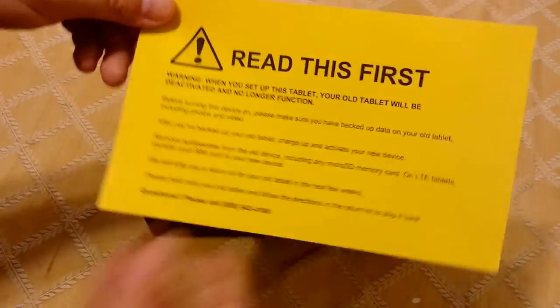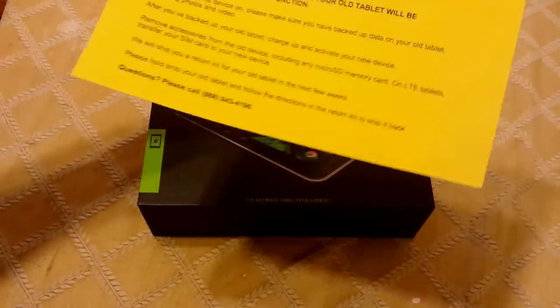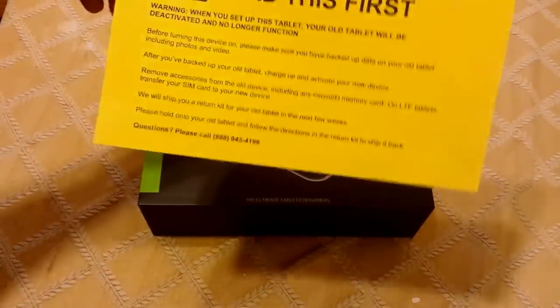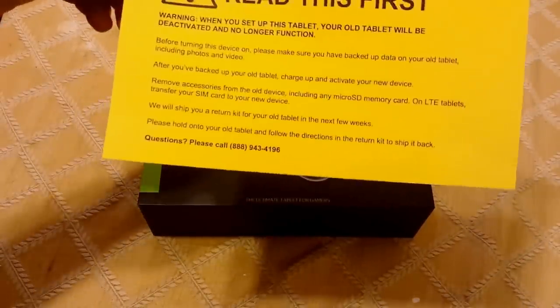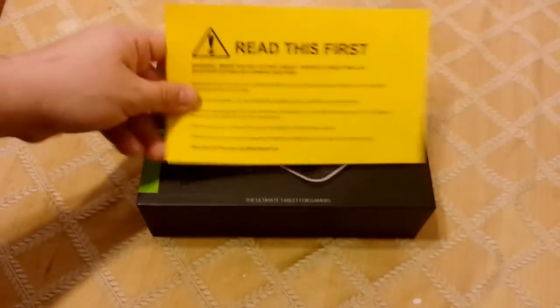And this came with it. It says 'read this first.' Warning: when you set up this tablet, your old tablet will be deactivated and no longer functional. I can't test that — my tablet has been dismantled because I removed the battery.